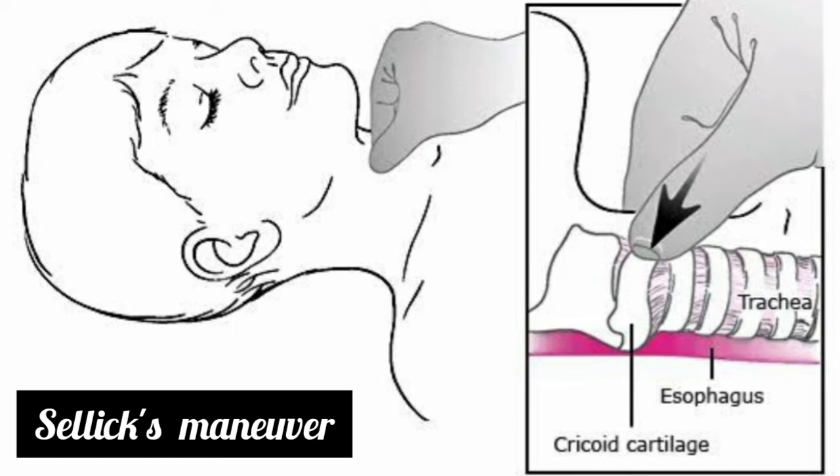To perform it correctly, the thumb and forefinger press the cricoid cartilage firmly in a posterior direction with a force of 10 newtons while the patient is awake, increased to 30 newtons after loss of consciousness.